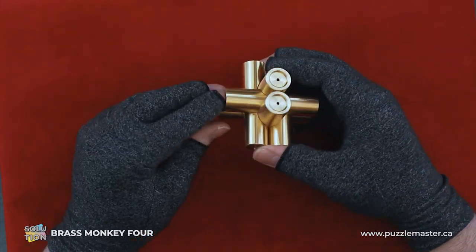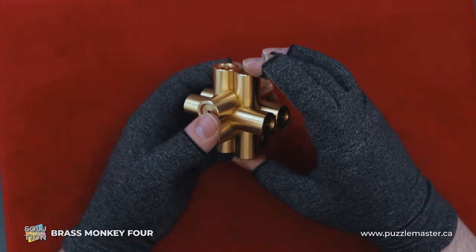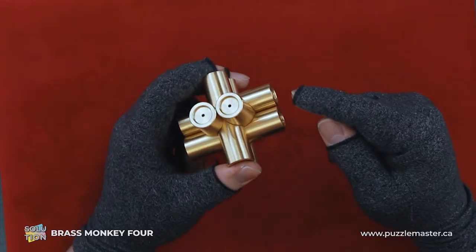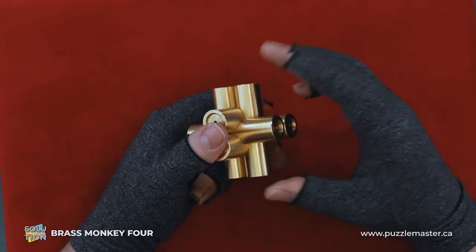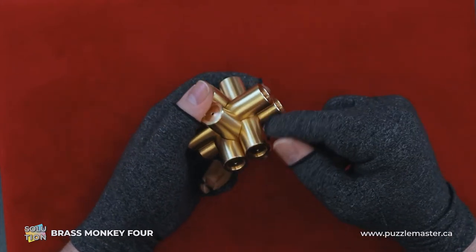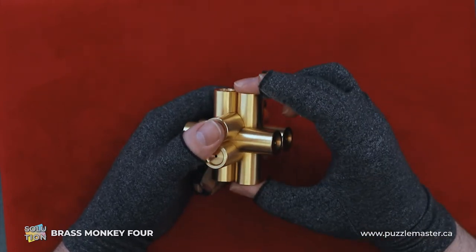So this is a pretty insidious puzzle. To start with, we're going to find our pin that has no grooves cut into it. Kind of the traditional for this type of burp puzzle. The slotted pipes or whatever — normally this piece isn't really locked in, you could just slide it out, but this one's special.